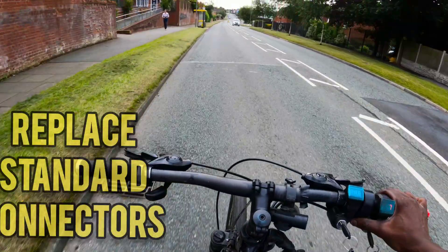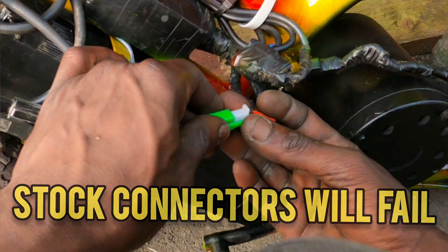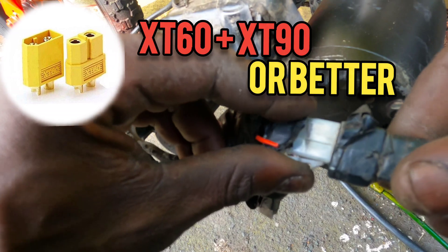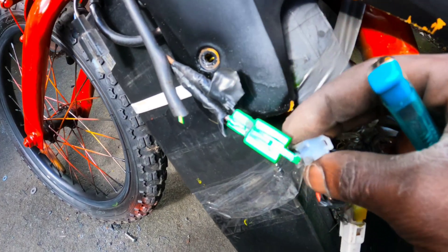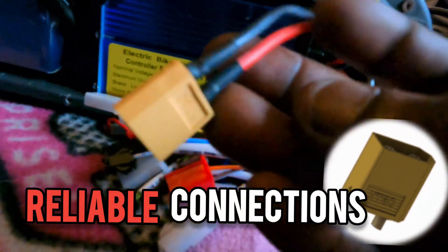If money is not an issue, simply get a 54-volt battery plus a 1500-watt hub motor and controller kit, which will see you good for way over 40 miles an hour. You're done. Video over. Sike.